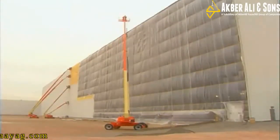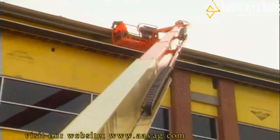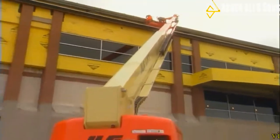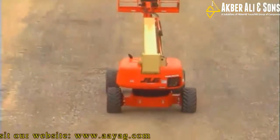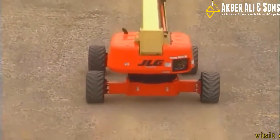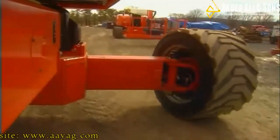So much thought, design, and user input has been engineered into these lifts. Let us show you a couple of the key features of the new Ultra Boom Series, starting at the ground and working our way up. The 1200 and 1350 have drive-out extendable axles. You need less than 12 feet to fully extend them, and four-wheel drive and steering are all operational during this time.